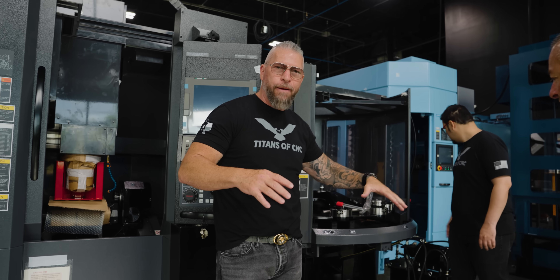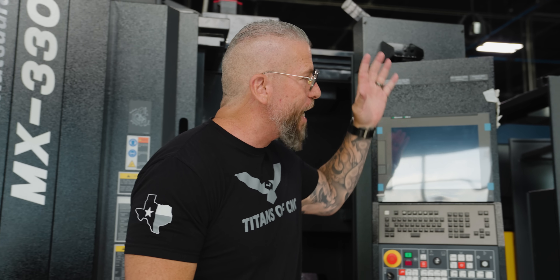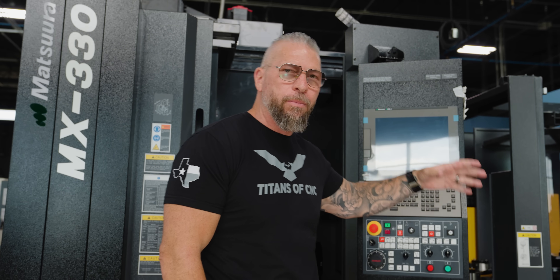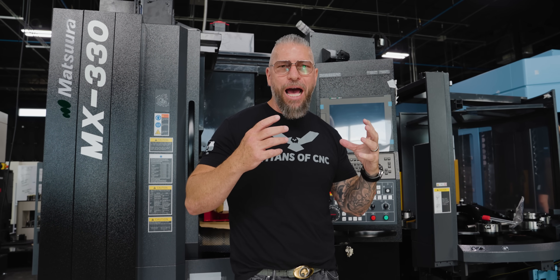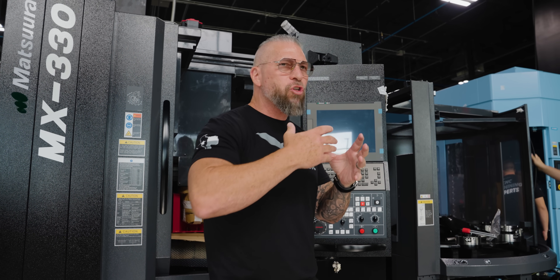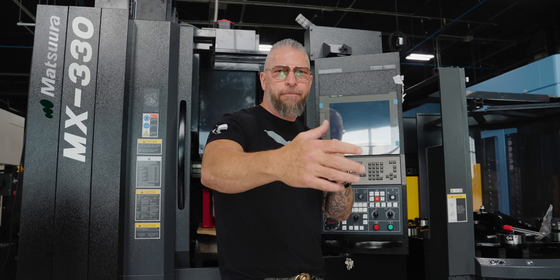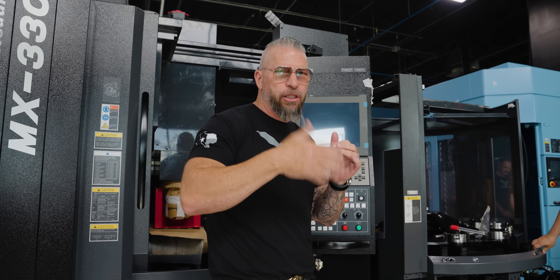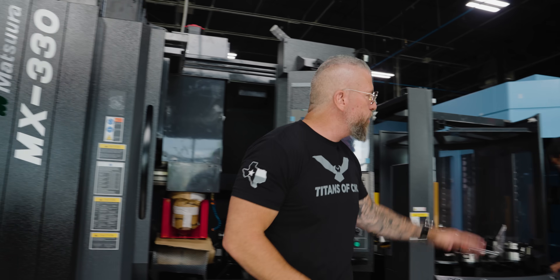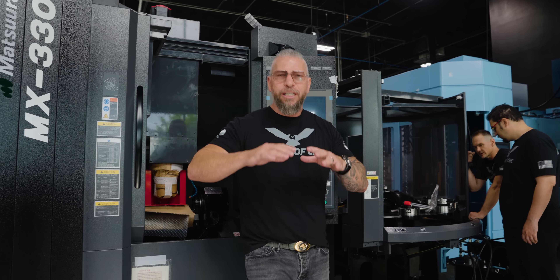We wanted to show a quick example of two different styles of Matsuuras. We're setting these things up and creating curriculum and tutorials on how to set them up, how to program them, how to run them, how to manage lights-out - how to manage an entire series of parts that you never have to set up again. You just call them up to deliver parts, and that's how you actually bring work back to America.